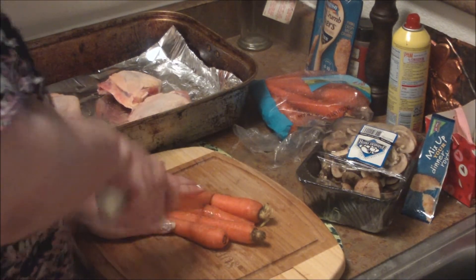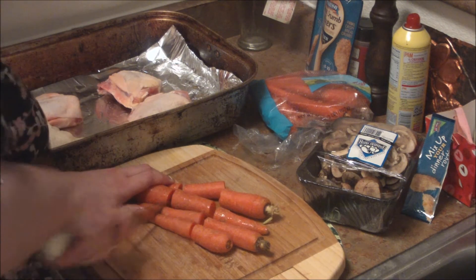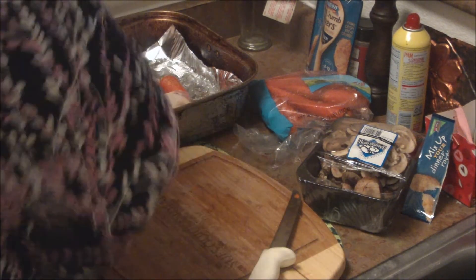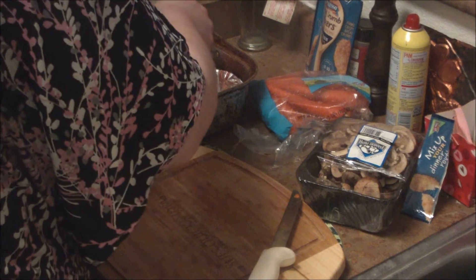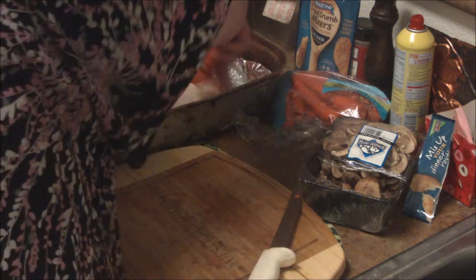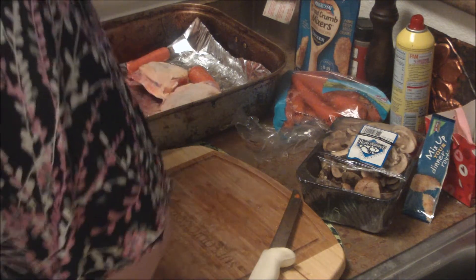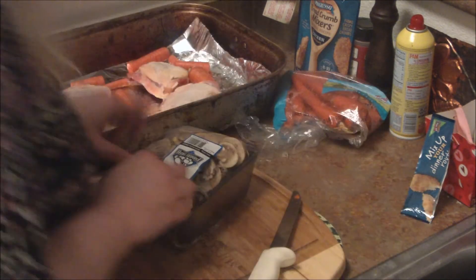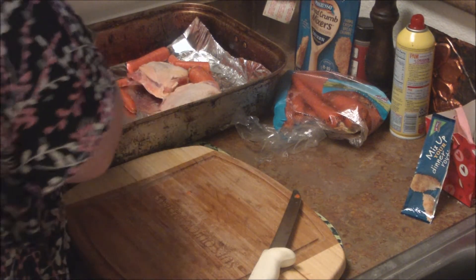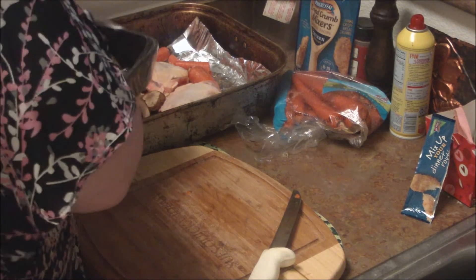So I'm just going to cut these carrots in like three parts and throw those around the chicken. I want the aluminum foil to go a little bit up the pan because I want to make sure all the juices stay inside the dinner. So there's the carrots, and then I'm going to take some sliced cremini mushrooms and just work these around the chicken and the carrots as well.